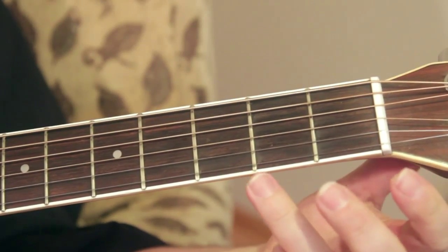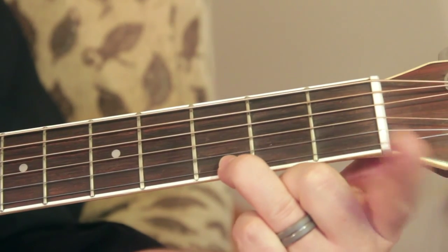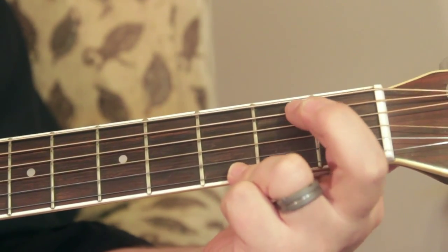And then G, which is just your third finger here, your ring finger on the third fret right there. Your second finger on the second string right there. G.